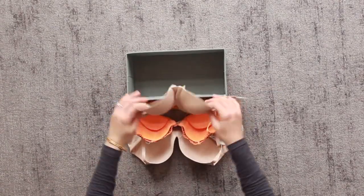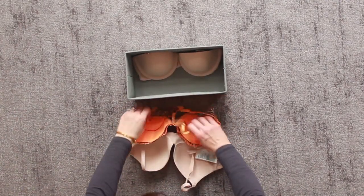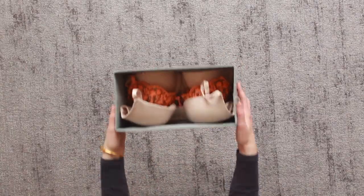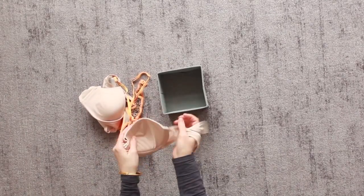For bras, you have the choice of either using a longer storage piece and tucking in the straps and storing them lengthways, or you can use a smaller box and fold the straps inside the cups and fold the cups back on themselves.